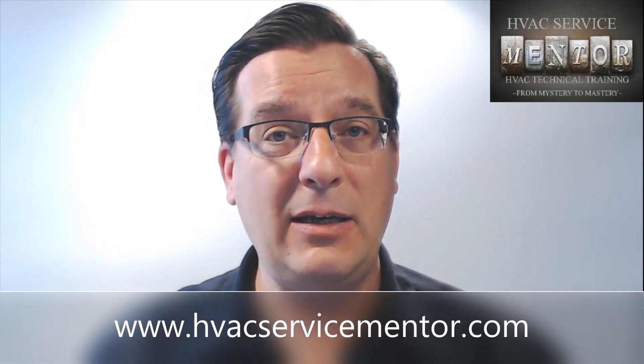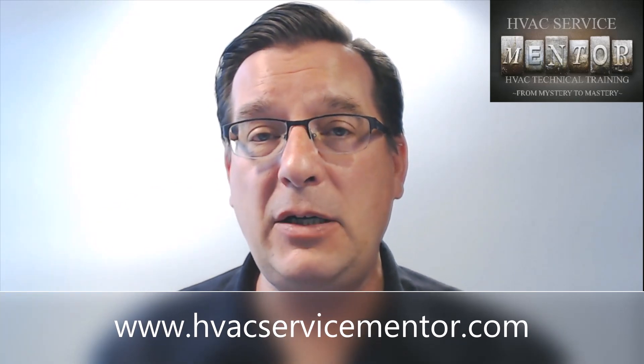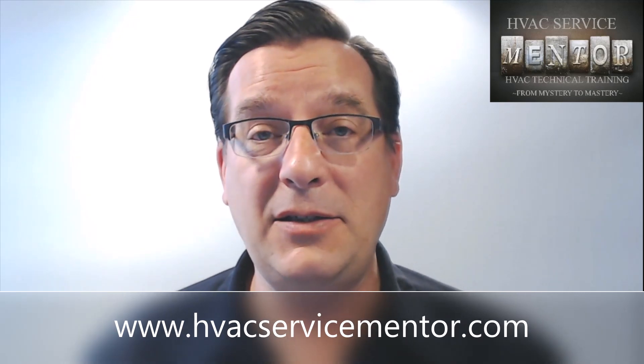Thanks for watching. This has been Eric Scheidel, the HVAC Service Mentor. If you're interested in HVAC topics and want to expand your knowledge and capabilities, go to my website at www.hvacservicementor.com. There are in-depth training classes and courses there beyond what we can do on YouTube. Make sure you sign up on the email list — every new sign-up gets access to a free full-length training course. Thanks for watching, folks, and I'll see you next time.